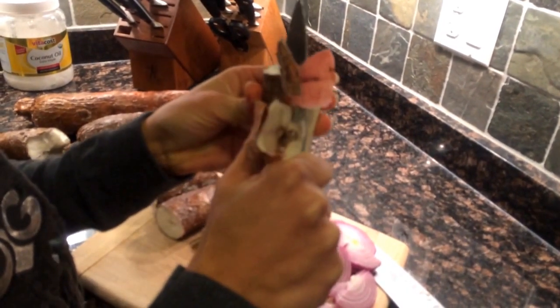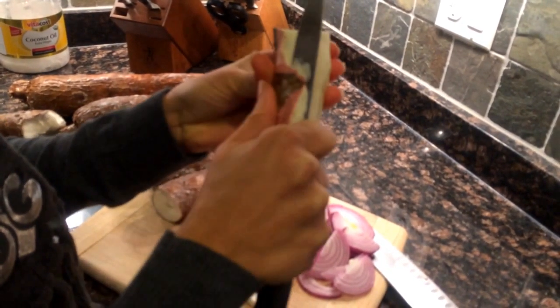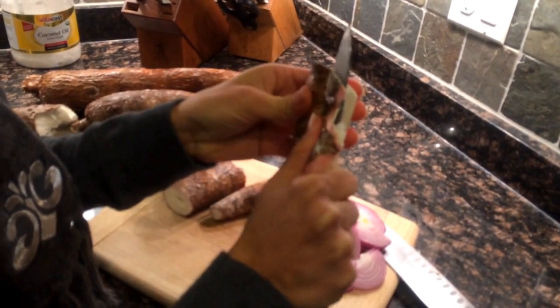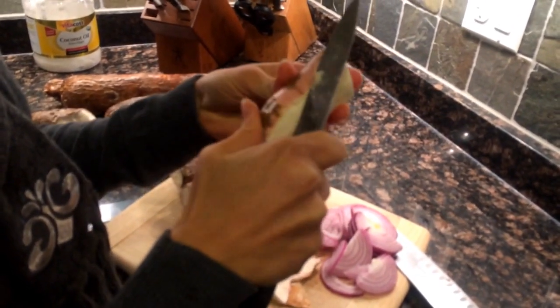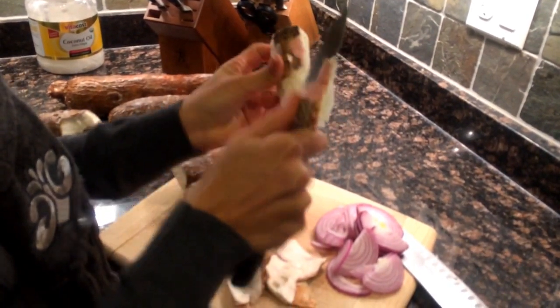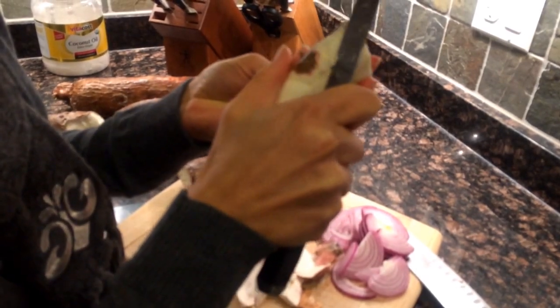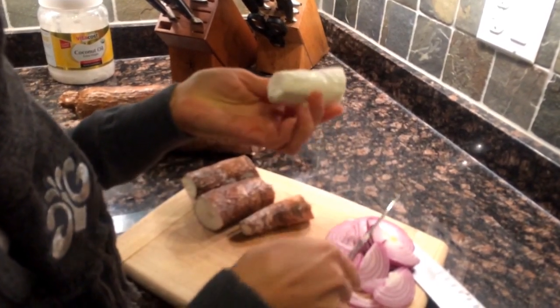You're going to go from right to left, being careful not to hurt yourself. Some yuccas are easier than others to peel. This one in particular is a little bit trickier because the skin is stuck to the yucca in an unusual way, but it's usually easier.